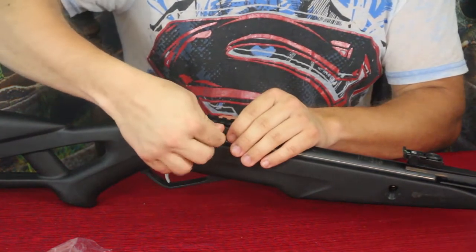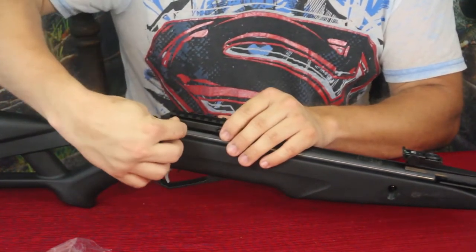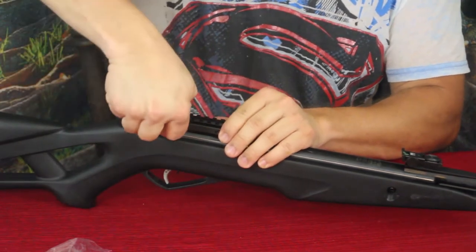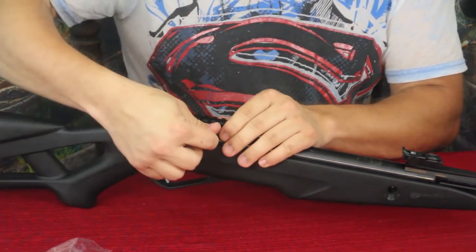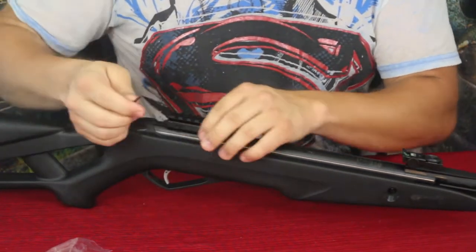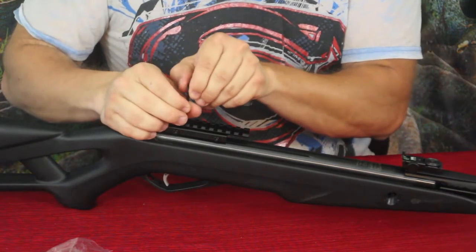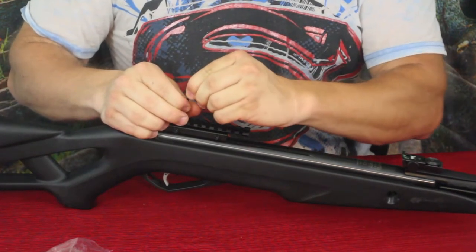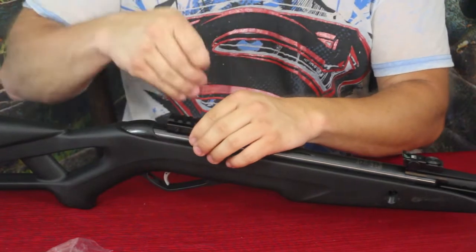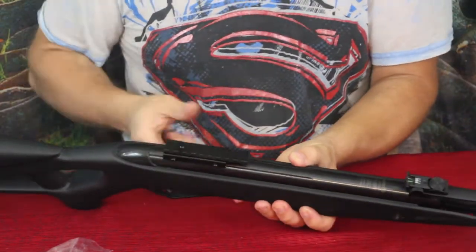Get a little bit more — we're almost there. You can hear it getting tight. And there we go, that's pretty snug right there. I'll tighten that set screw down just a little bit more to make sure it's nice and deep in there. Now this thing is mounted on there nice and tight.